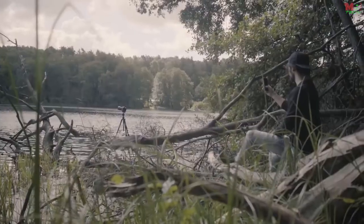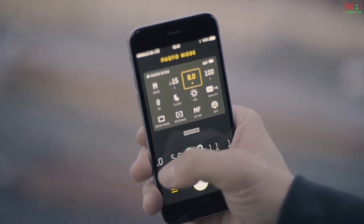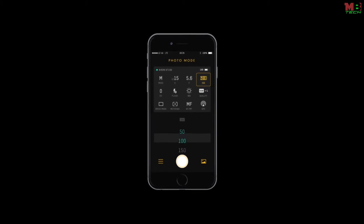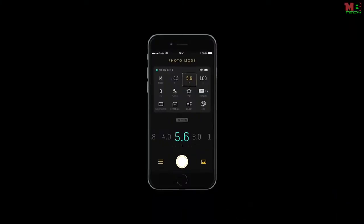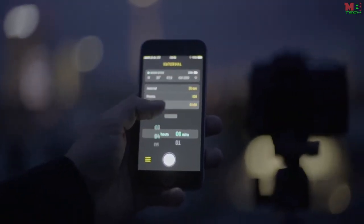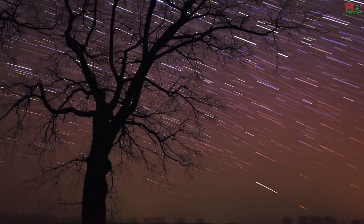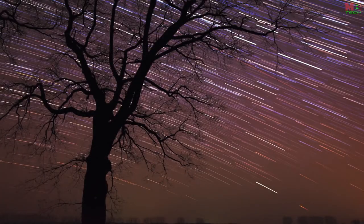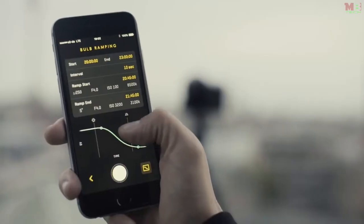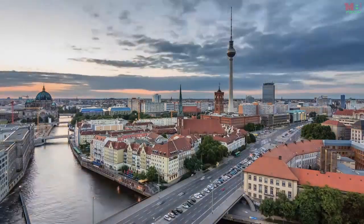The Unleashed is the first wireless remote that gives you complete control over your DSLR as if it was still in your hands. A professionally designed app lets you change all the important settings — aperture, shutter speed, ISO, white balance, and much more. You won't have to touch the camera to change settings, trigger it, or start and stop video recording. This is vital for vibration-free long exposures, breathtaking star trails, as well as epic time lapses. The Unleashed even supports carefully controlled exposure ramping for smooth day-to-night transitions — the holy grail of time lapses.